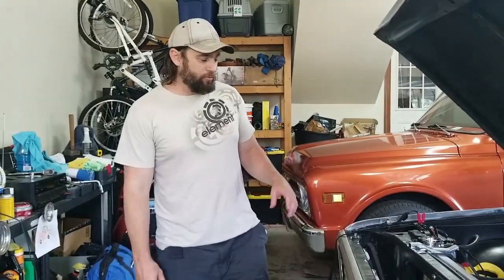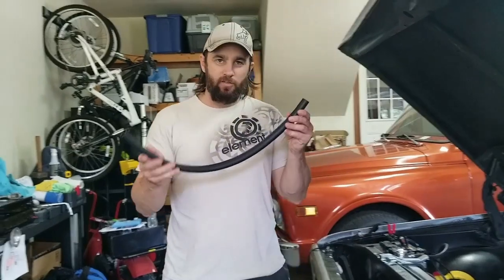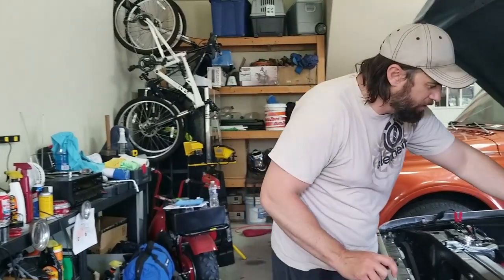Hey everybody, welcome back to Burnin' Rubber Garage. We had an issue after the last video and this is gonna fix that issue. I had just pulled it outside in the sun for the torque ceramic shine, and on the way back in I gave it a little gas to get in and we split this hose right here.